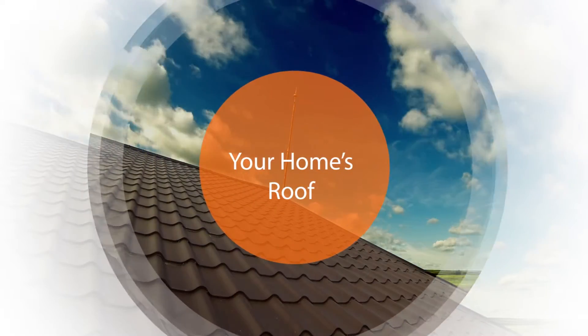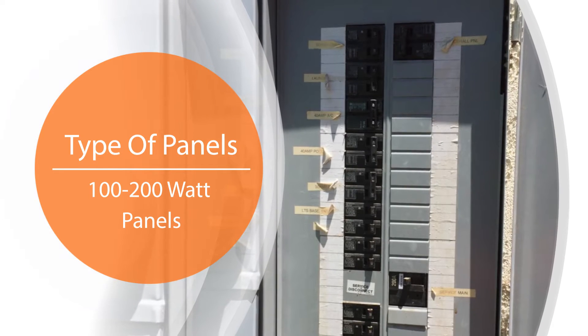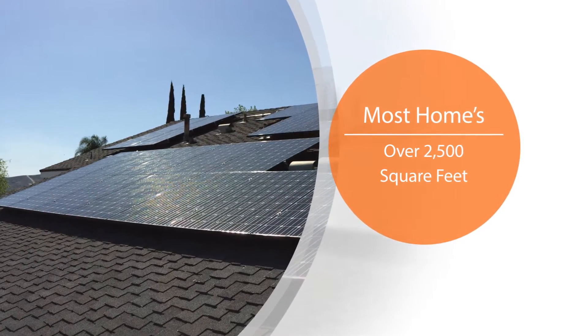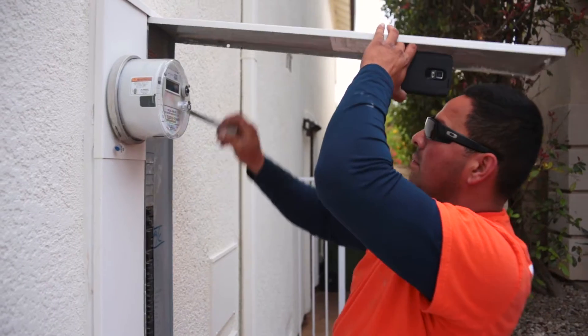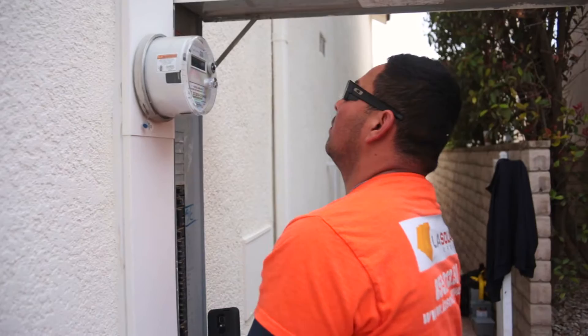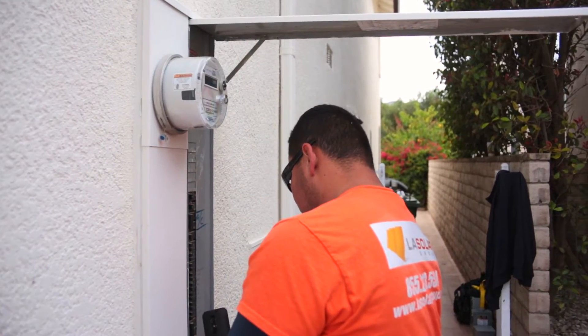A home will usually have 100 or 200 amp electrical panels depending on when the home was built and the square footage of the home. Most homes over 2,500 square feet already come with 200 amps, while homes under 2,500 may only have 100 amp panels. A main panel upgrade may be necessary because the bus bar will need to handle the capacity of a solar system and the existing maximum electrical capacity from the utility company.